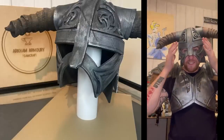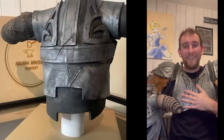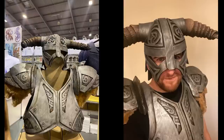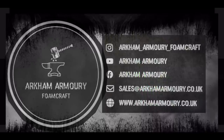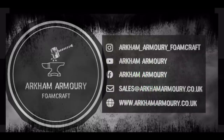And that is the finished helmet. Next time we'll be building the armour. Please like, comment and subscribe. You can find this kit available on our website at arkhamarmory.co.uk.